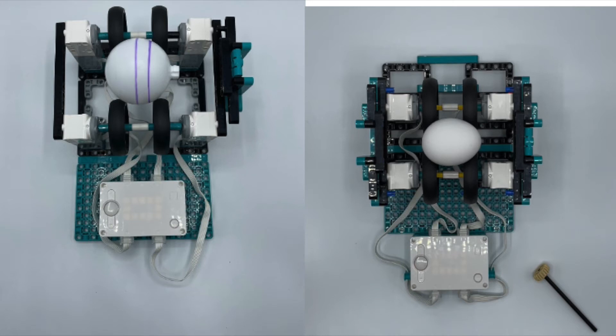Then we go in the opposite direction, building a dragster and seeing how fast we can get our robot to move down a course. Next we move away from movement and get into art — how can we create a robot that lets us decorate an egg or an ornament? The robot spins it while you use your own markers, pens, and paints to design the egg or ornament as it spins.